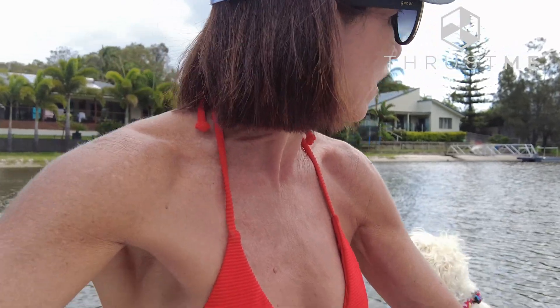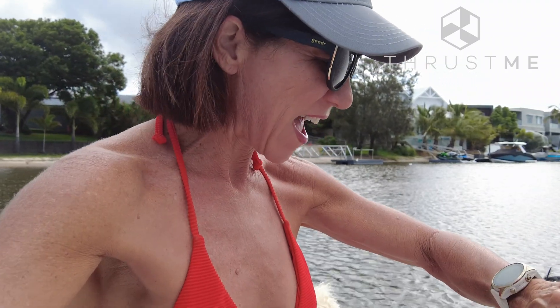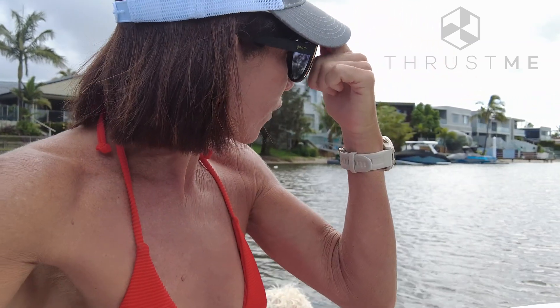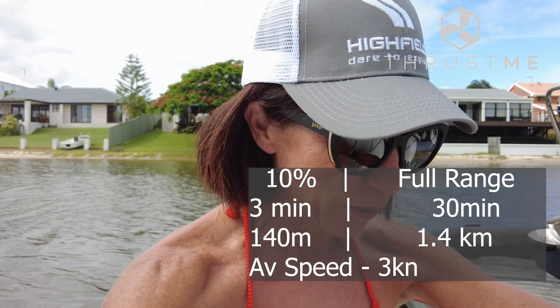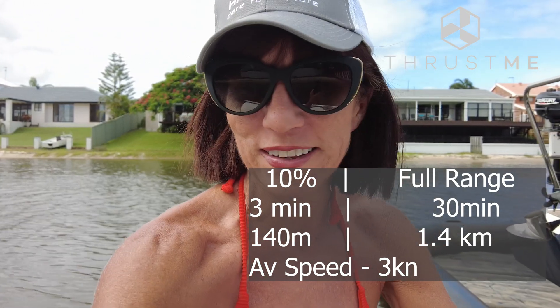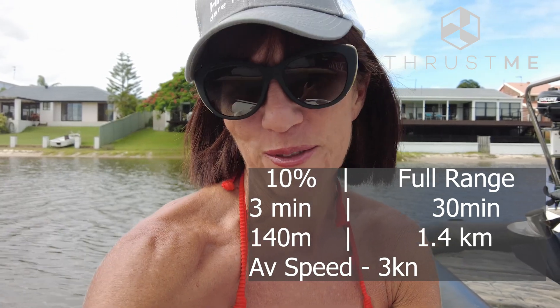The last speed we're testing is number five. We're cruising along with the wind and the tide, going a little bit over three and a half knots. We've covered 200 metres and we're at almost three percent to go. We'll see which level is most economical for the speed and battery life. Level five: we covered 140 metres and went for two minutes 56 seconds, with an average speed of three knots.